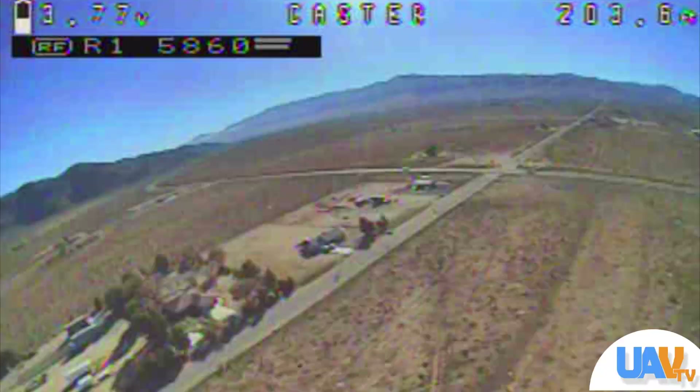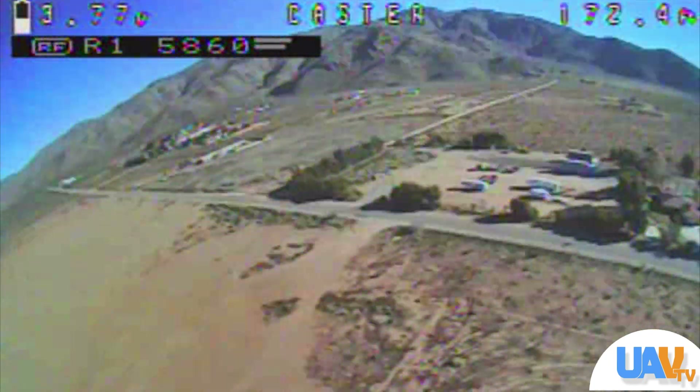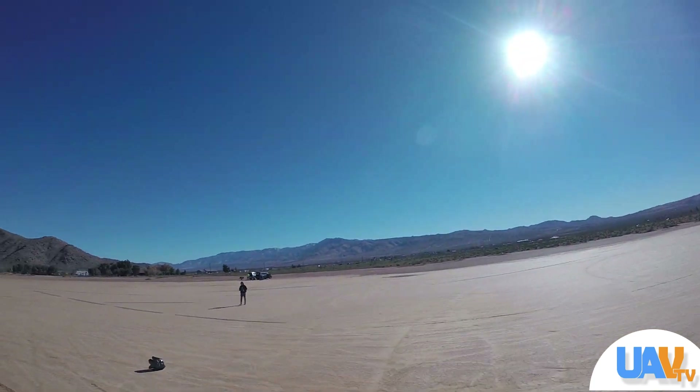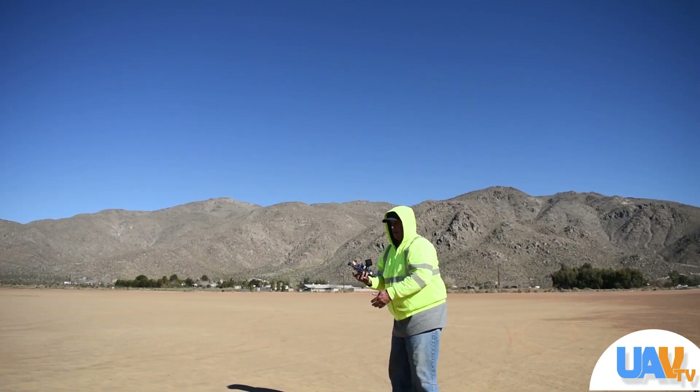So this little drone saved the science fair project. We were able to get all the data Joe needed and we were able to do it very successfully and very carefully with this drone. At the end of the day we were able to get Joe all the data he needed to compile his science fair project, and we were really happy when we found out that at his science fair he took first place.